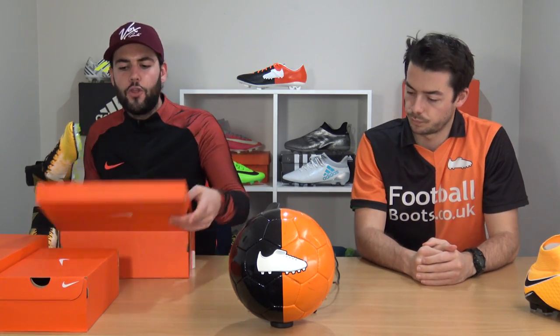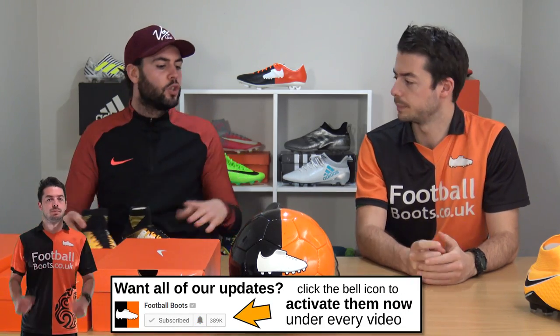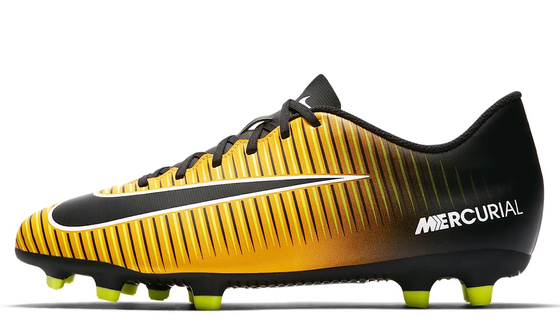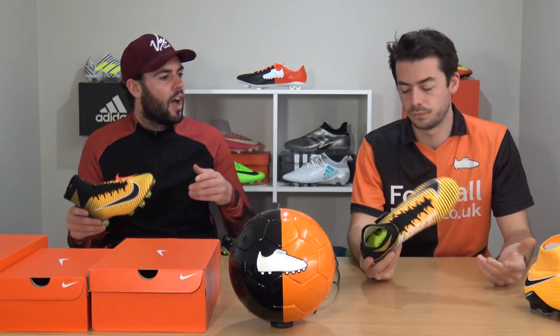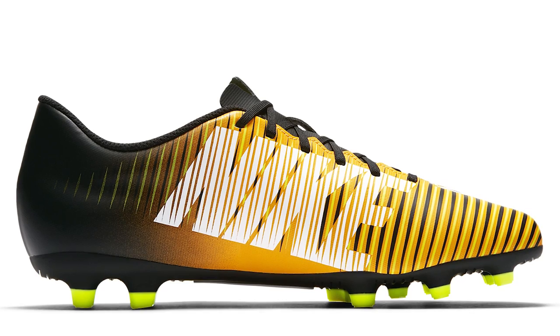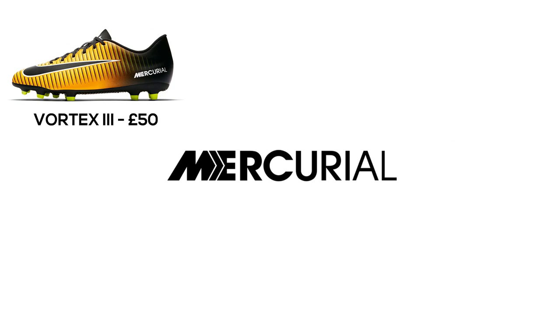Moving into the Mercurial silo, we start with the Vortex 3 at £50 — a really nice and affordable option. The downside is it doesn't feature a collar and has quite a cheap synthetic upper, but for £50 that's what you can expect.